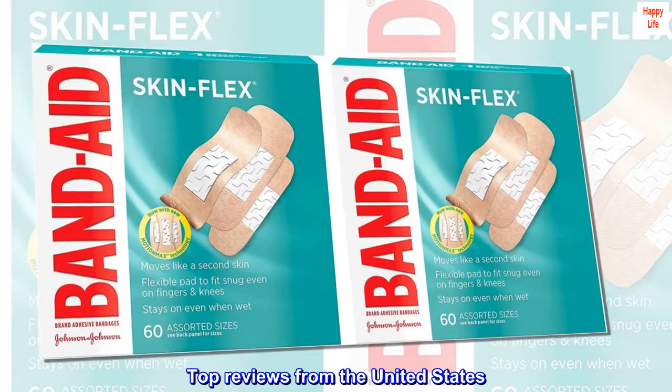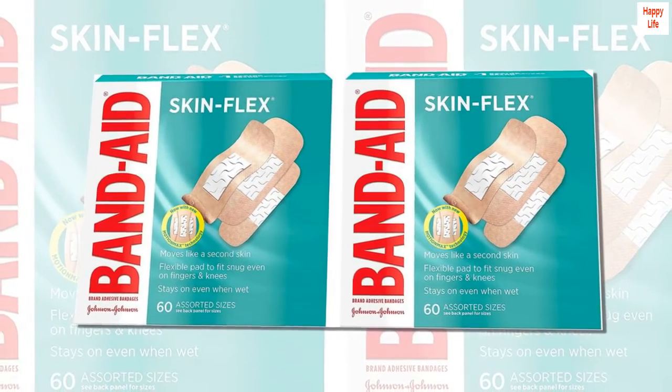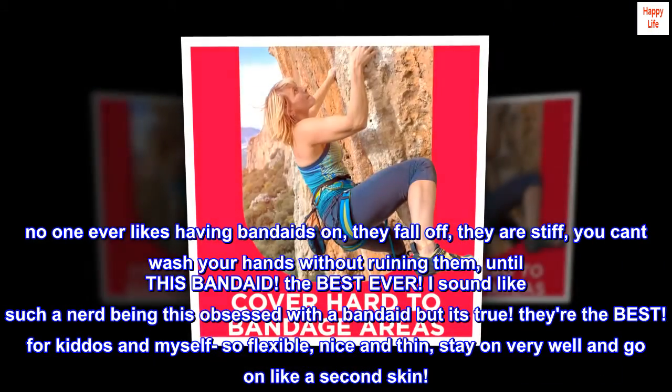Top reviews from the United States. Must have. No one ever likes having Band-Aids on — they fall off, they are stiff, you can't wash your hands without ruining them, until this Band-Aid.